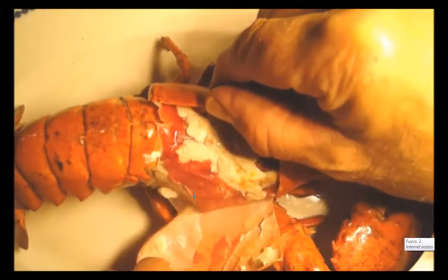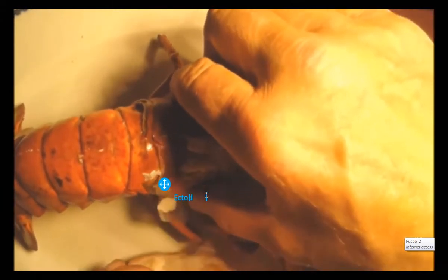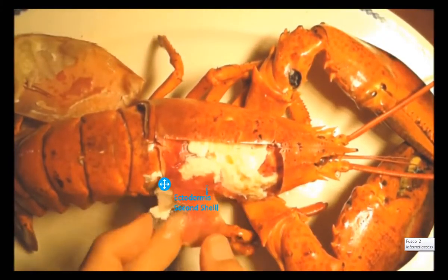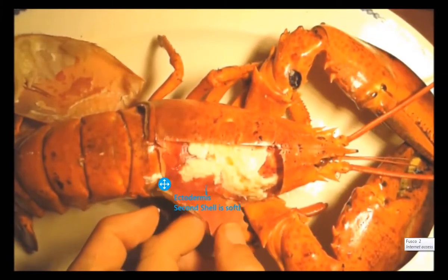You can see inside here is where he's growing his next shell. This is what's going to harden and fill out as he grows.